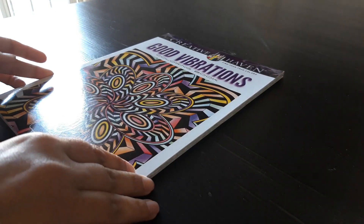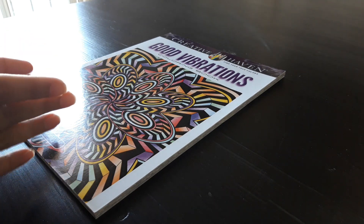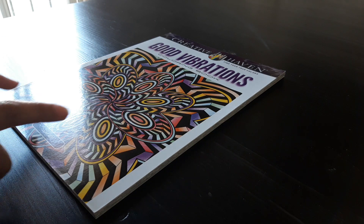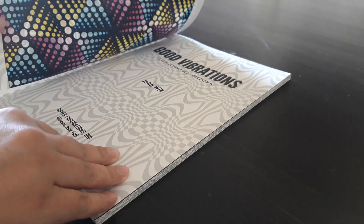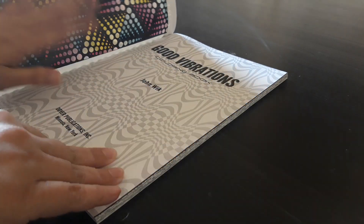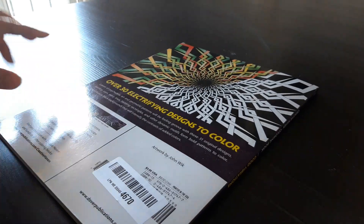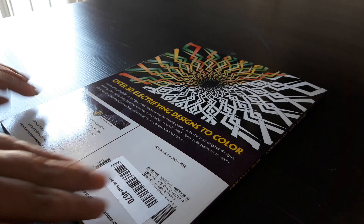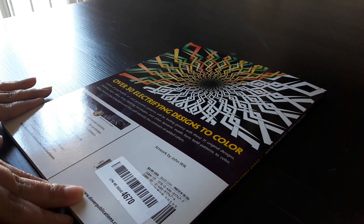So this is another John Wick book. I really love his geometric designs. So I have his Deculations and Tessellations and Dimensions. So this is Good Vibrations. And let's do a quick flip through. The reason why I purchased this, if I remember correctly, it's supposed to have more of a black background. And lovers of psychedelic art and geometric patterns — 30 electrifying designs.